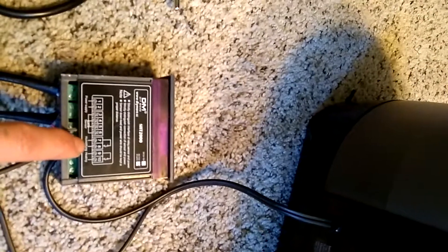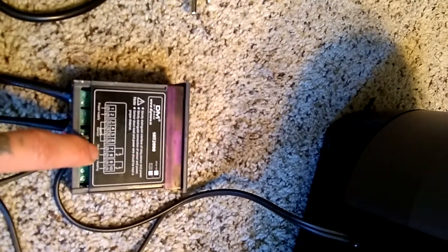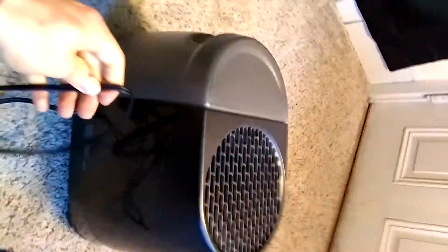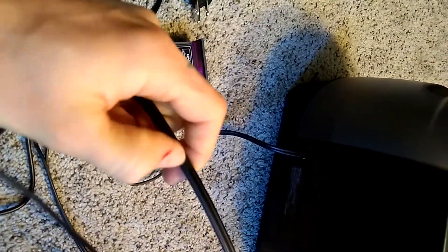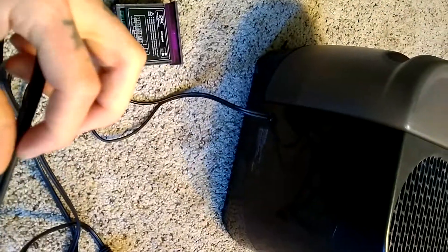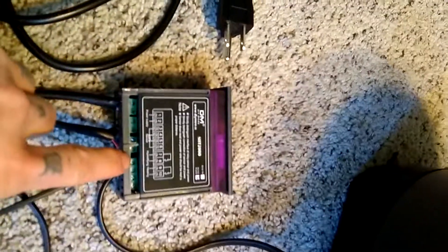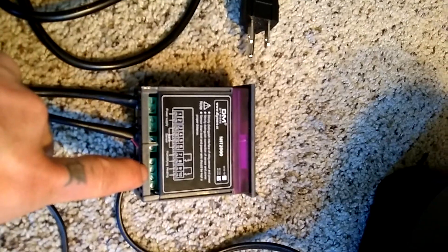The only complicated and kind of confusing step, which they don't really explain very well, is how to connect your actual humidifier or heating elements. Take your original cord — I'm using a little humidifier. It's got a smooth side and a rough side. The smooth side is your power; that's the one you want to cut. Connect one end into the first slot and the other side of the cut cable into the second slot. Cut down the middle a little bit to separate the two, nip it in half, strip it back a little bit, and connect that in there.